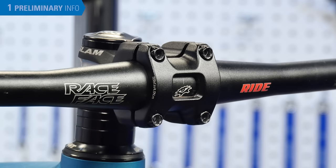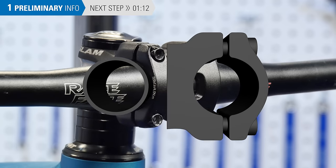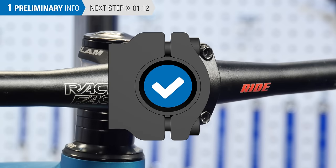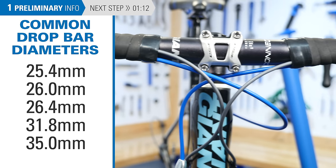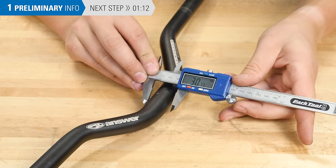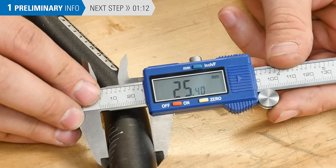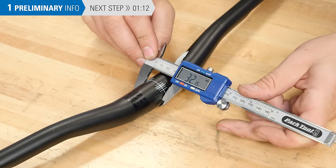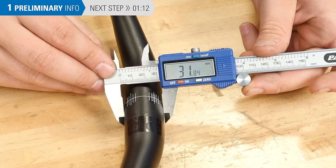When selecting a new bar, it is important that the bar diameter and the stem clamp diameter are the same. Bicycle handlebars come in various sizes — here are the most common sizes for drop bars. To determine bar size, measure right where the stem will clamp using a metric caliper. Be sure to be accurate, as some clamp diameters are within fractions of a millimeter of each other and are not cross compatible.